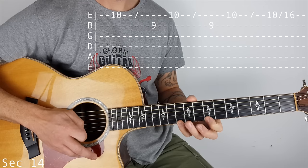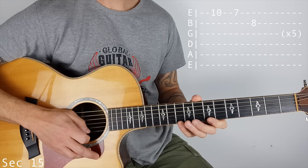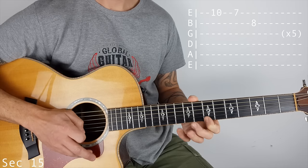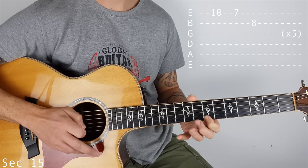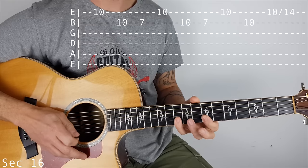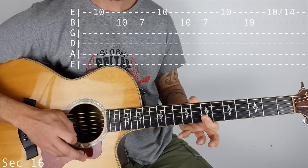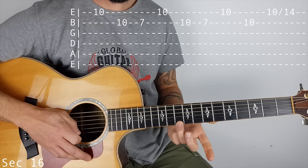So section 15 is going to be 10 to 7 on the top E, then 8 on the B. That happens 5 times: 1, 2, 3, 4, 5. So section 16, I've changed it up a bit. I'm using my pinky to cover the top 2 strings, and I play 10 on the top E, 10 on the B, and then 7 on the B. That happens twice. Then you play 10, 10 — 10 on the E and B — and then 10 slide to 14 on the top E.